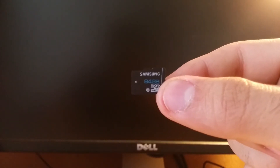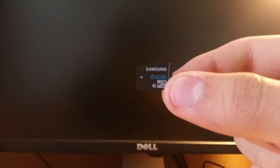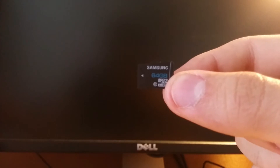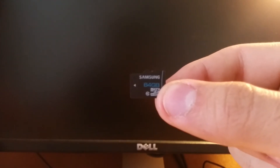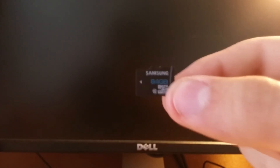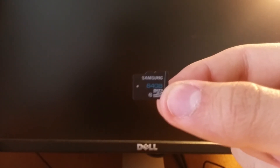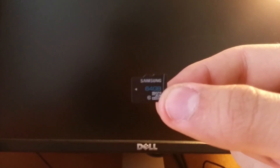So there you have it guys, that was the unboxing and benchmark of the 64GB Samsung Class 10 SD card. If you like it, go buy it. If you liked this video, like it; if you didn't, dislike it. Subscribe if you want to see more unboxings or any other cool tech stuff. Thanks guys, take it easy.